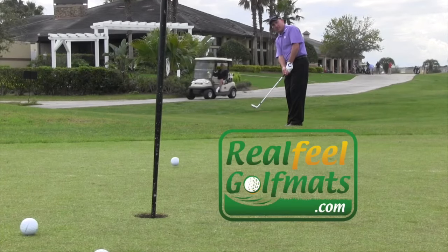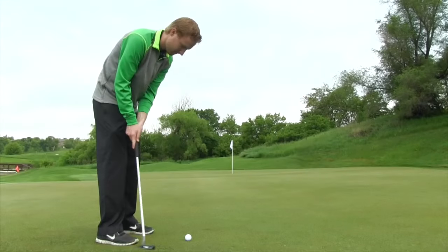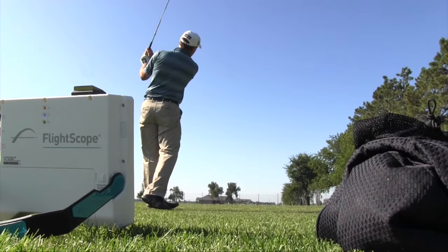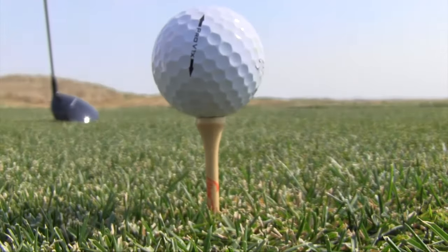Welcome to US Golf TV, presented by Real Feel Golf Mats. In today's episode, we get a look at the new Tour X rangefinder from Bushnell. Troy Klangerbeau helps us get a better read on the greens, and how using the right technology can help us better understand our golf games. Tips, terms, tech and more. US Golf TV tees off right now.